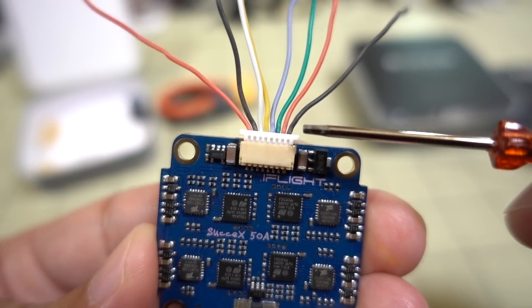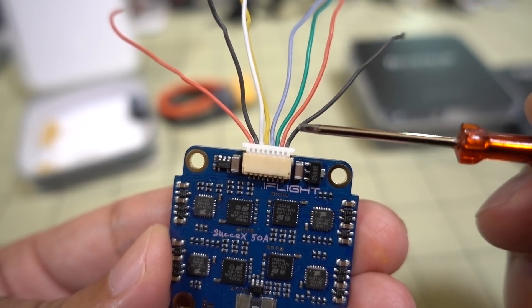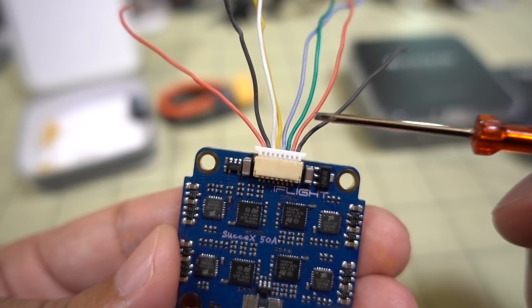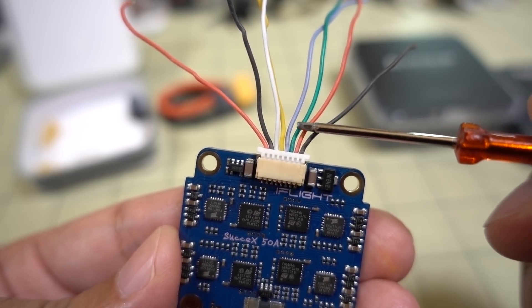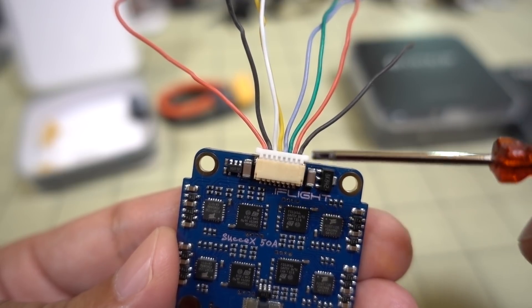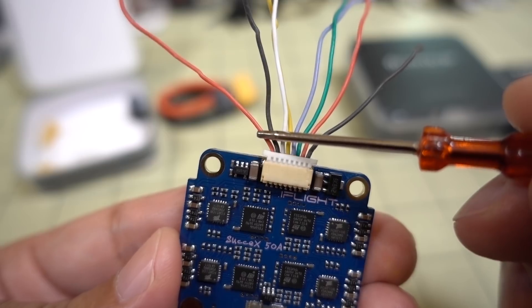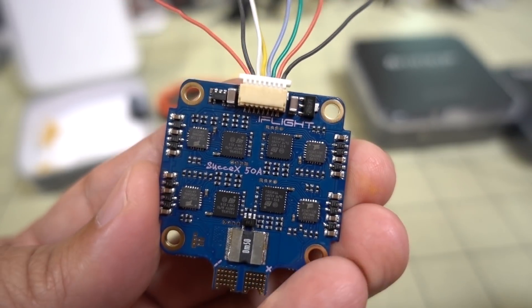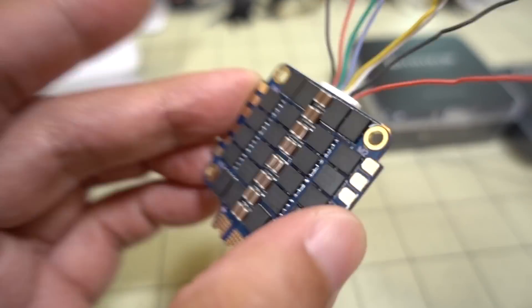The order of wires — you can check it out on the product page. On the right is ground, the red wire is VBAT, then green, blue, yellow, and white are motors 1 through 4 — those are the motor signal outputs. The black wire is the current sensor line, and the red wire is the ESC telemetry line. So this one does have ESC telemetry as well as a current sensor — pretty nice little board.